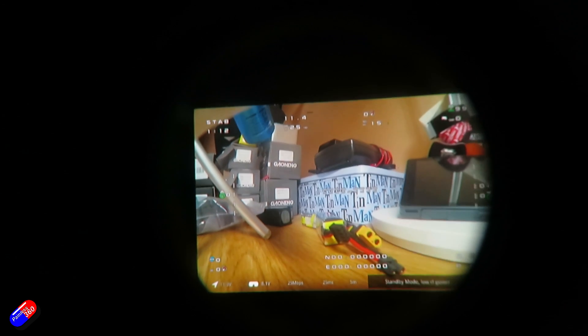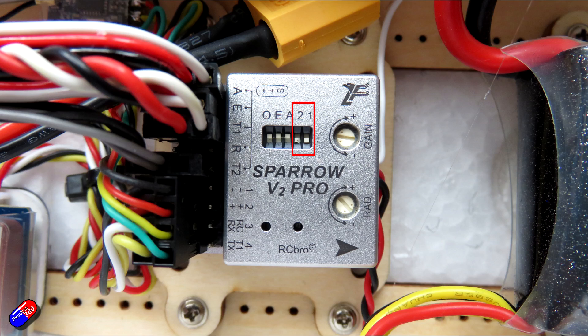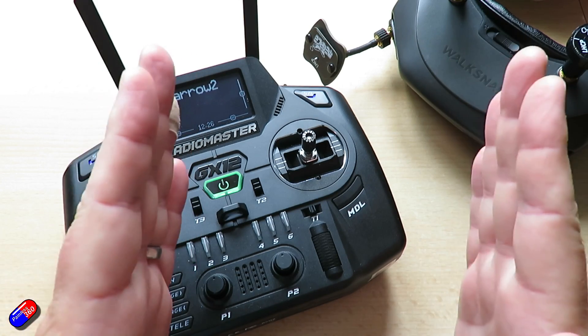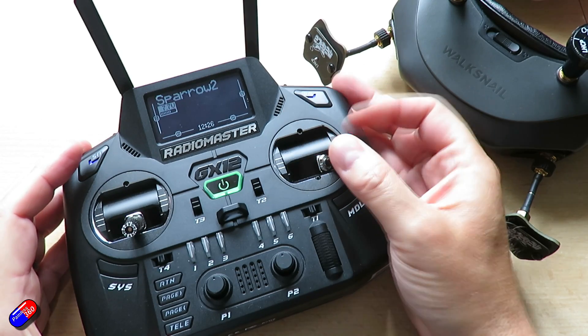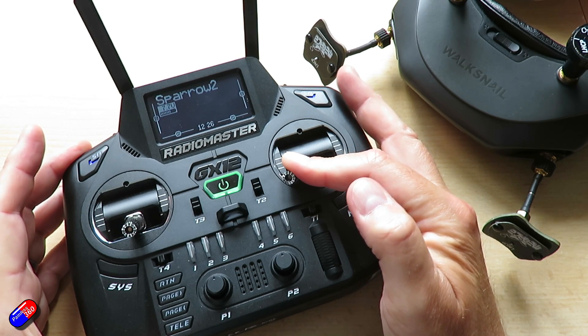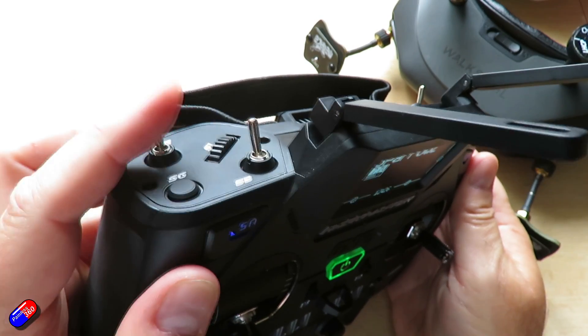Now we know it's working, we can modify the OSD so that it's only showing the things we're interested in. To access all the OSD settings, you need to have the DIP switches in the OSD positions for switches one and two — both in the down position. Until now we've had them in the position for a wing because that's what we've been setting up. You can alter the entire position of the on-screen display within the image by holding the stick in certain positions and moving it left and right — that's the OSD position reset. When you have everything powered up, you can access the OSD menu by flicking the mode switch.